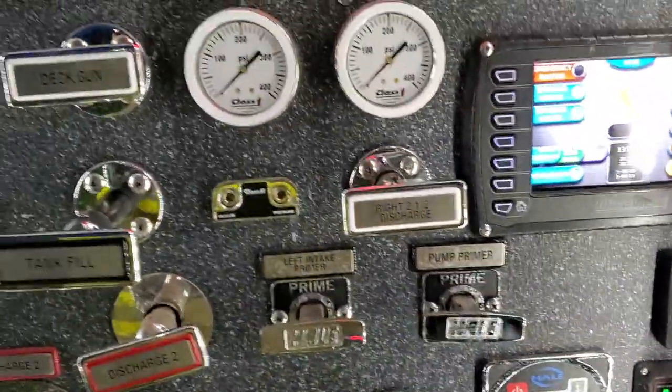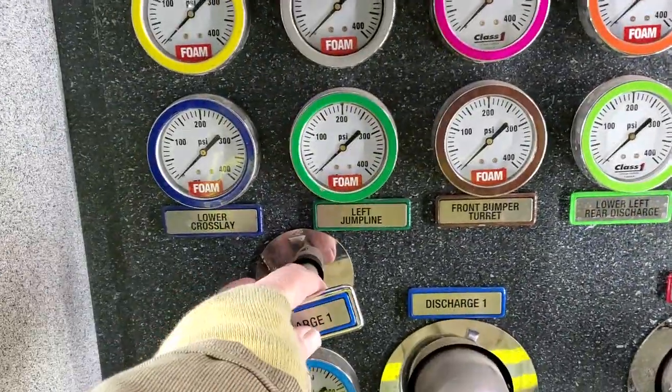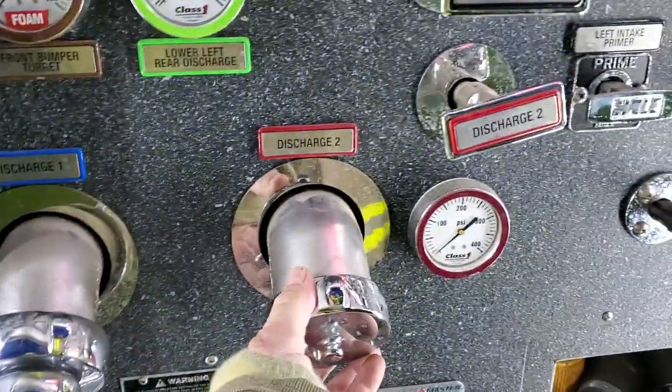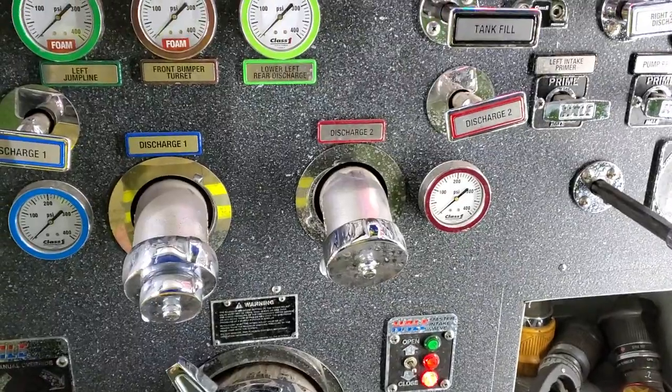There are manual valves on this truck. I have a manual discharge here — two and a half inch. And discharge number one, which is the one right below it, is a manual. Discharge two is also a manual. That way, if anything electronic fails, we can still use this truck manually.